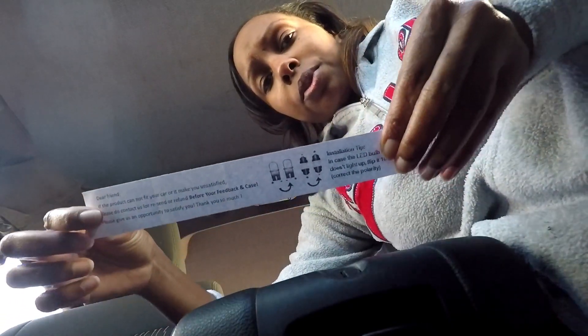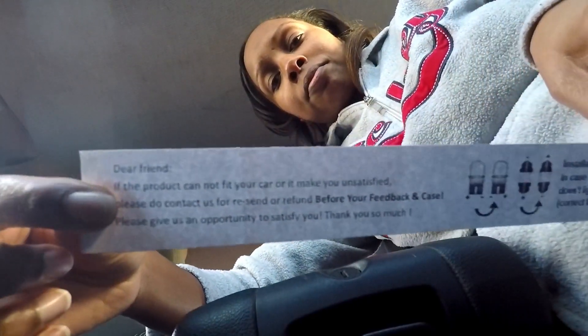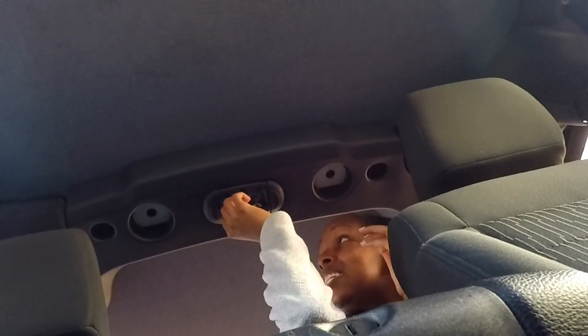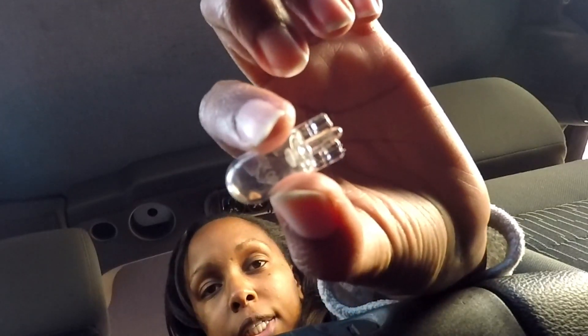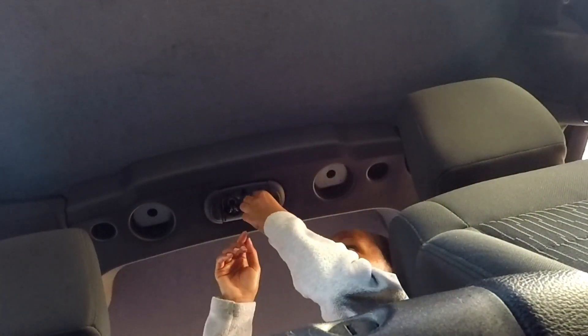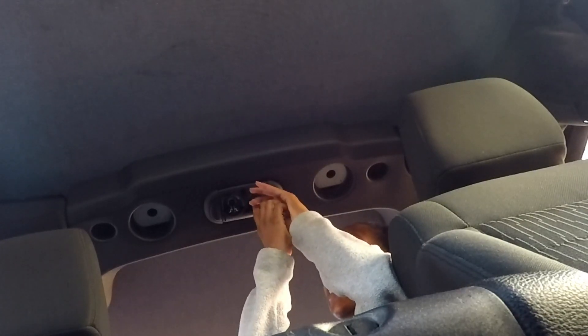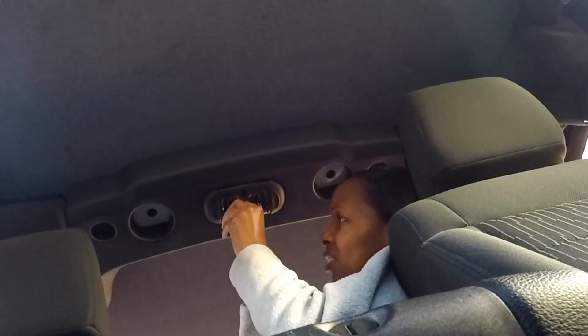Yeah, this is all they show you — not much. So we're going to guess which one goes where. This is what the bulb looks like itself — it's pretty tiny. So we're going to see which one of these properly fits. Those are out finally. Looks like these ones are probably going to be the trick, so just going to slide one in.